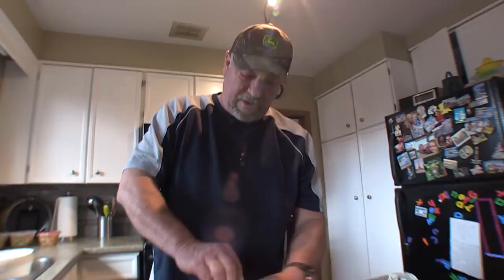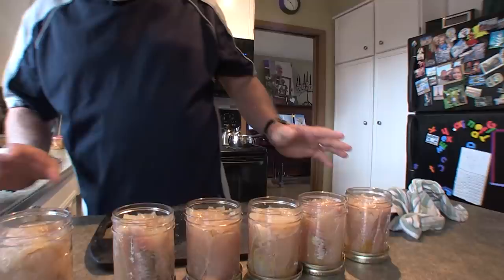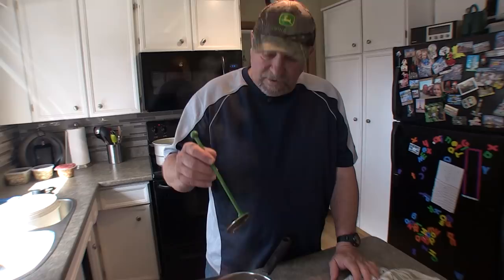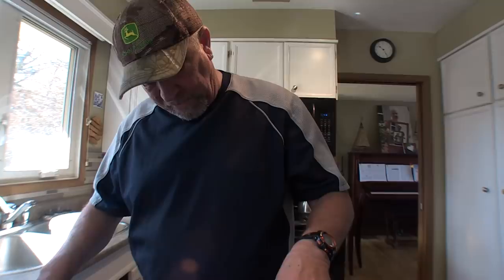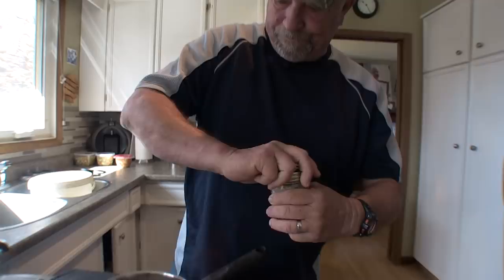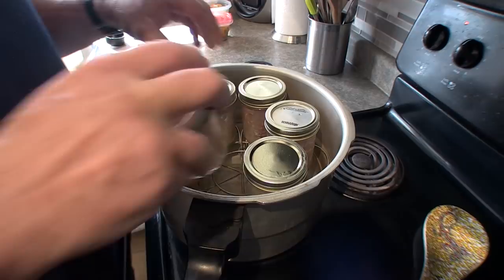Properly prepared like this, this fish will last decades — make sure you've got jars of canned fish in your bomb shelter. Now take those lids from the boiling water, put them on the jar, and crank them down with a firm finger-tightening. These are looking good already. Right now all that's in each jar is a teaspoon of liquid smoke, but they're going to be full of fish juice by the time we're done.